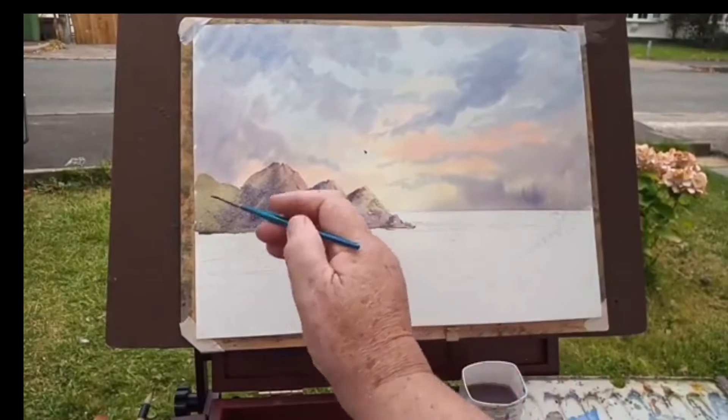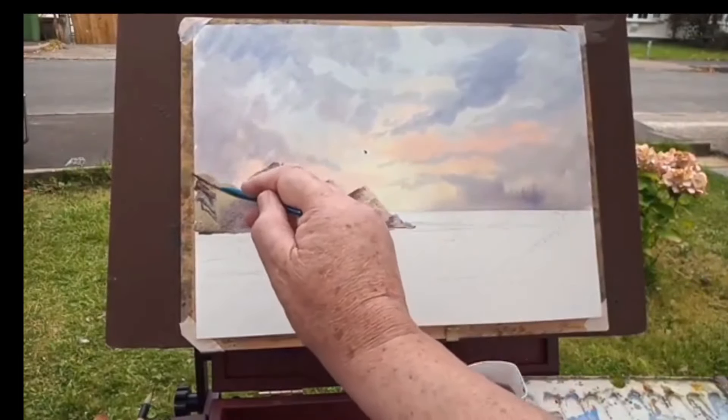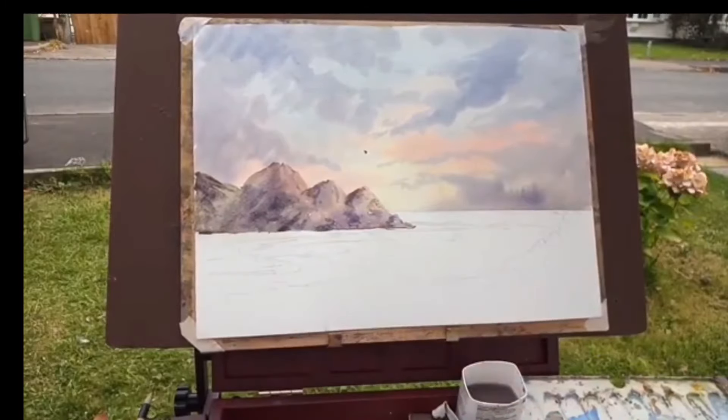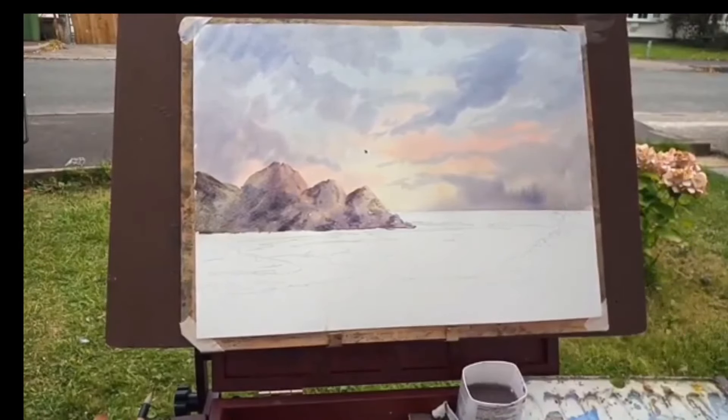That needs to be a bit darker up on top. You can use the rigger brush on its heel — it helps cover a lot of ground. That's Three Cliffs Bay there. Now let's take a large brush and get the sand effect in very, very quickly.